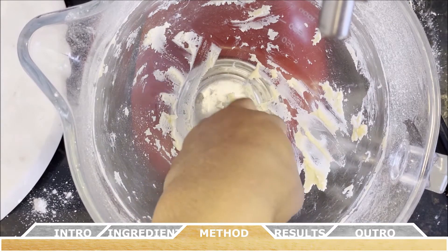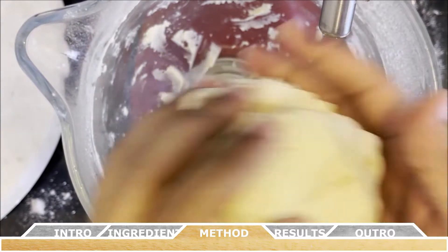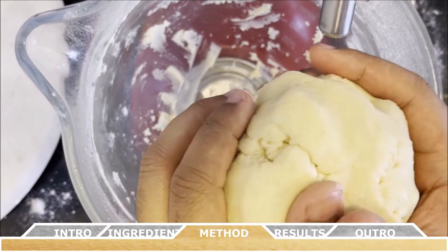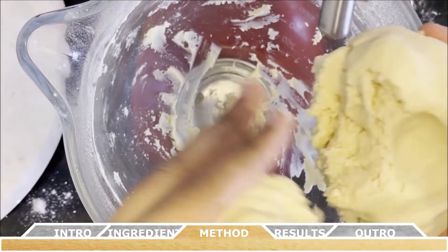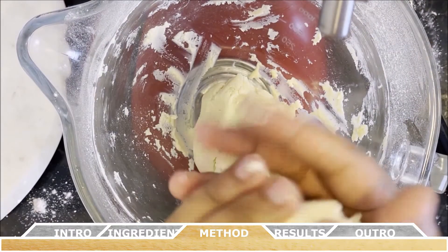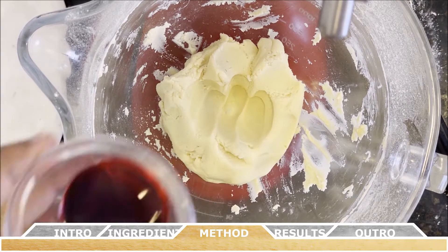The dough has a texture similar to play-doh or clay — it shouldn't be too sticky. Divide the total amount of dough in half: one half will be for the red food coloring and the other half will be for the white portion of the candy cane. Set the white portion aside.